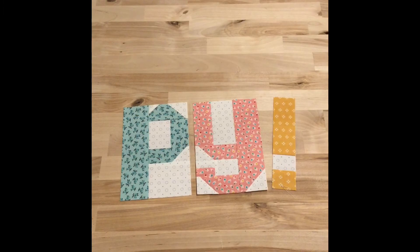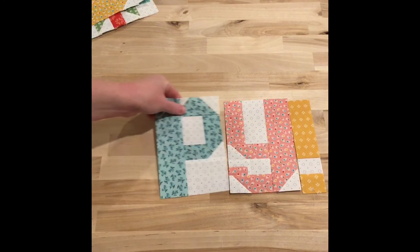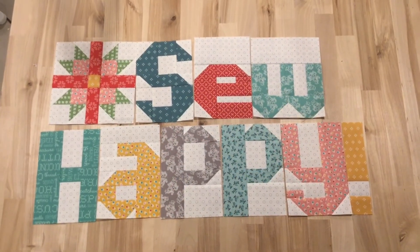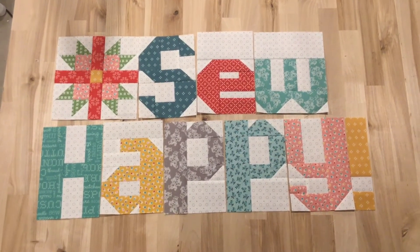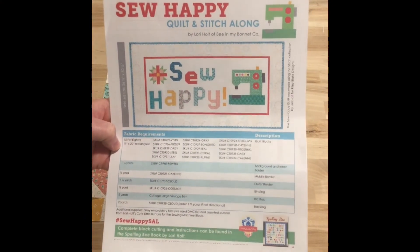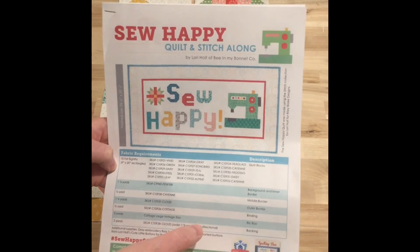So that's what I've been working on. Let's go ahead and get out all the letters that are done so far for this quilt along. I've got the camera turned to show you what they look like all together. There's all the letters so far. We just need to make that sewing machine block this week — that sewing machine block right here is the last one. And then we just piece it together and put the borders on.